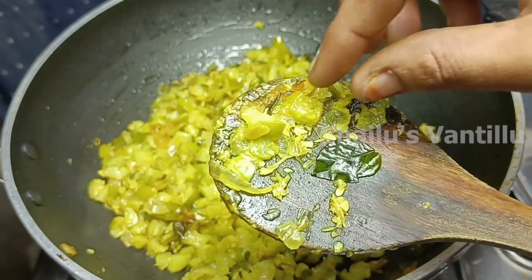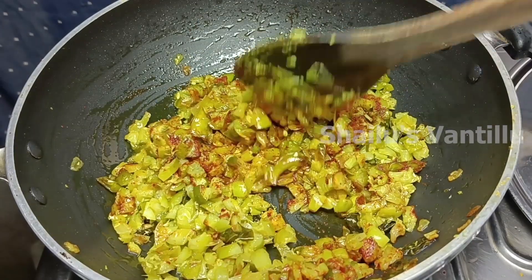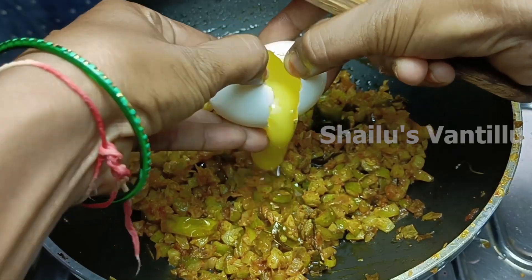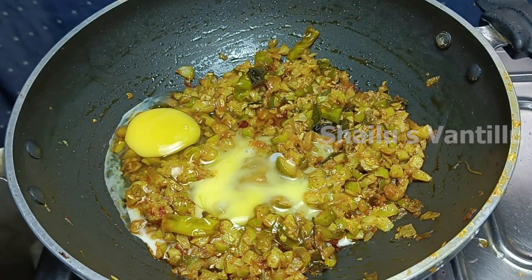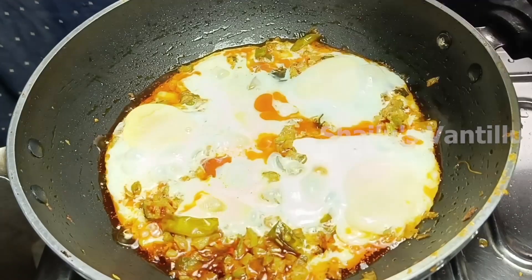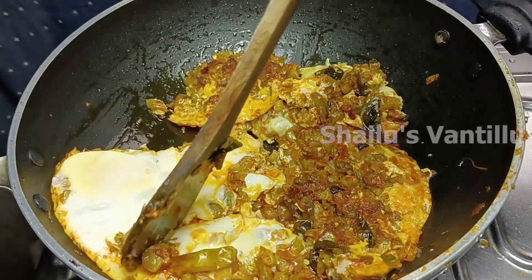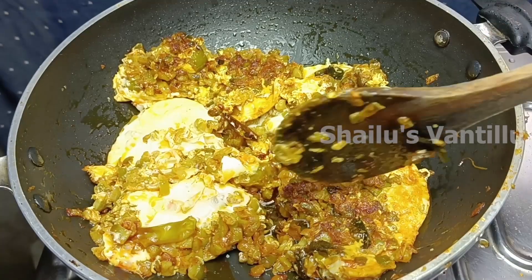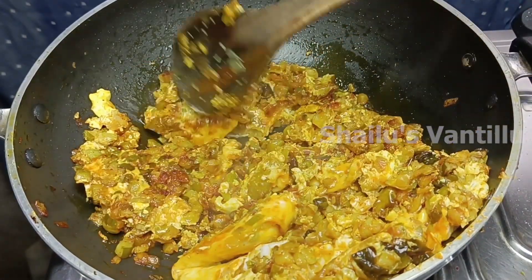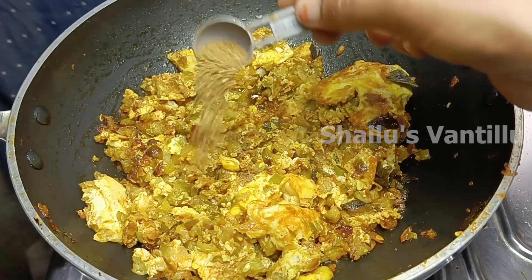Let's fry the juice in 1 tablespoon. Fry the juice in the middle. After 30 minutes, fry the eggs. The curry is ready to fry.